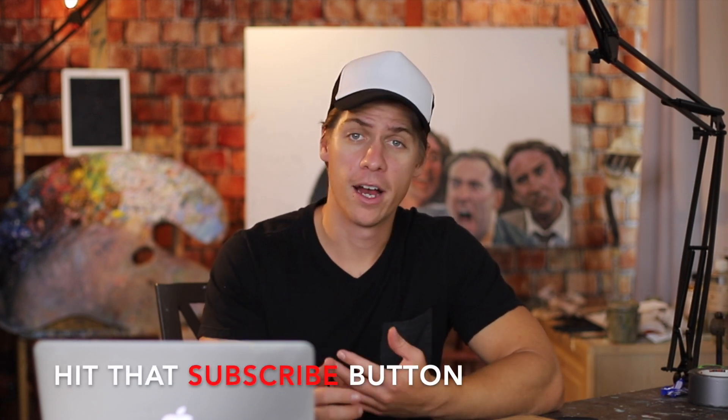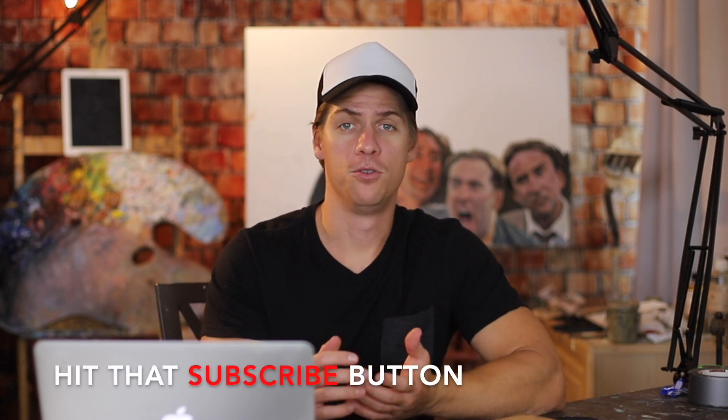Hi, welcome to Paint Coach. I'm Christopher Natero here to help simplify oil painting so you can get better faster. So a couple of videos ago, I asked everybody if you'd like for me to make a beginner's brush set and I got a lot of yeses. So here you go.